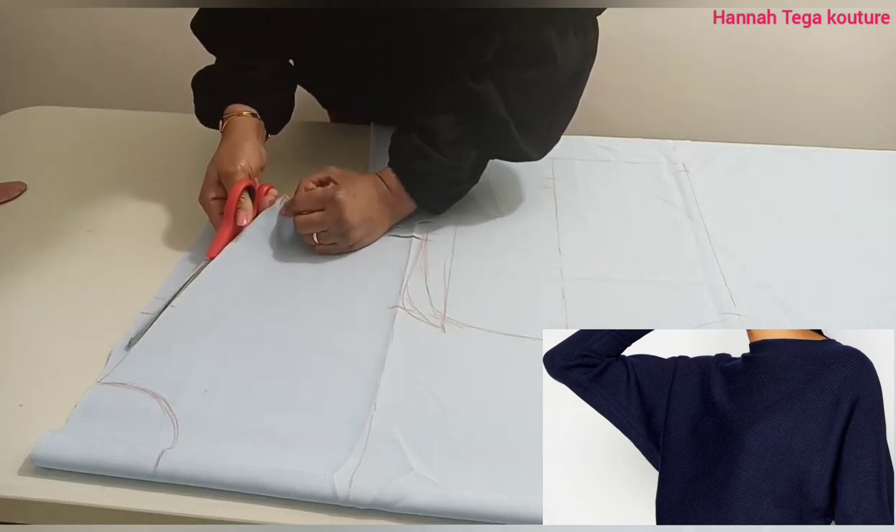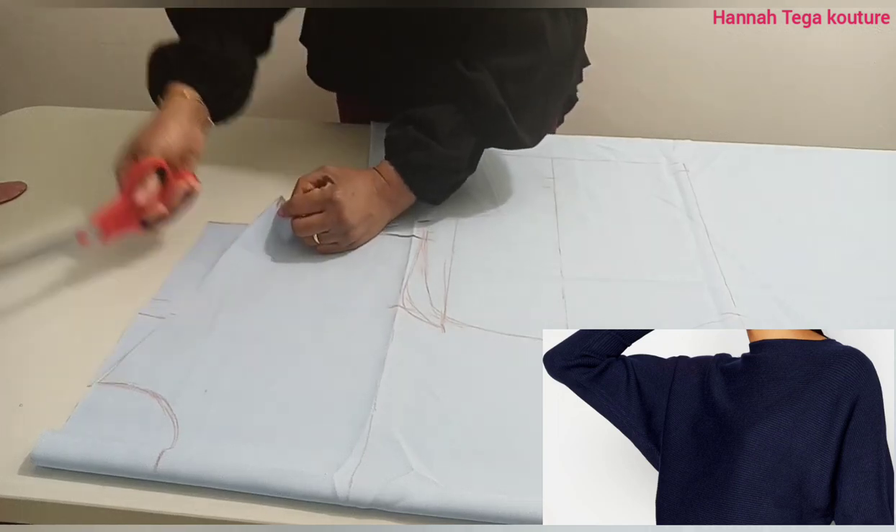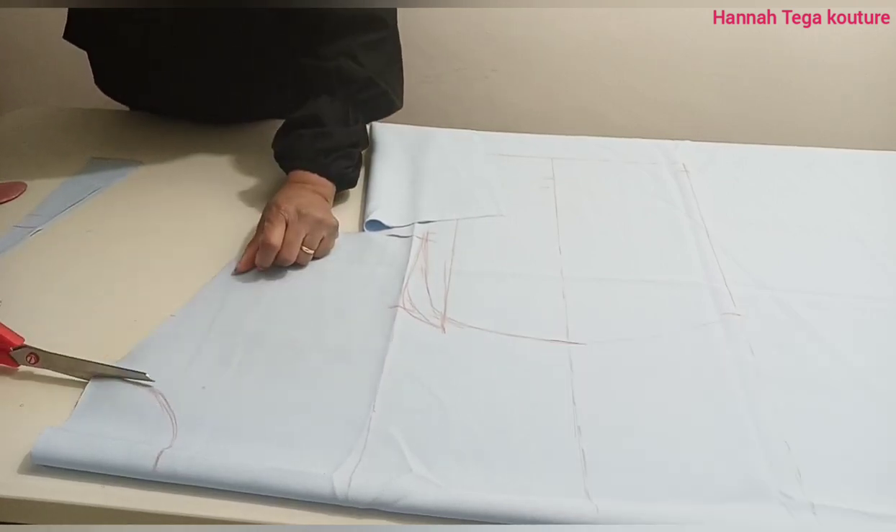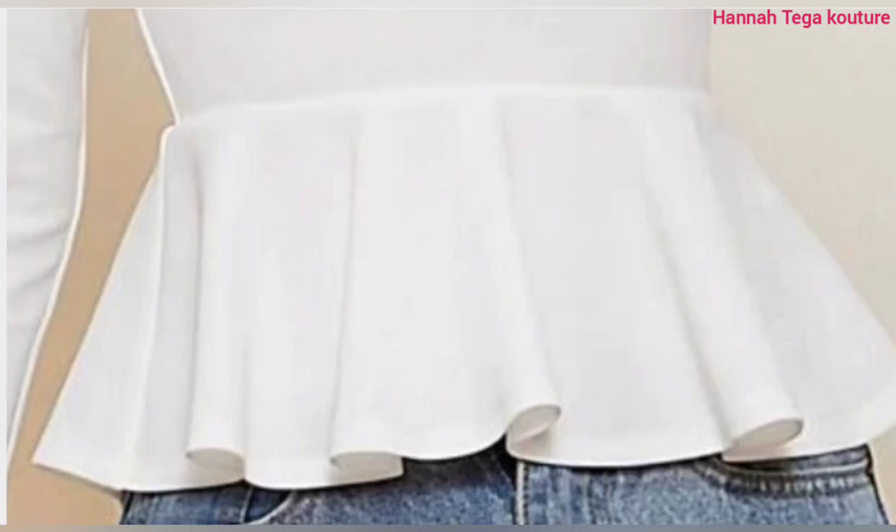The dolman sleeve is often cut in one piece with the bodice. And when we talk about peplum, it is a short-gathered, slightly flared strip of fabric attached to the waist of a woman's blouse, jacket, skirt or dress. So in this video, we're going to be combining the dolman sleeve and the peplum together.